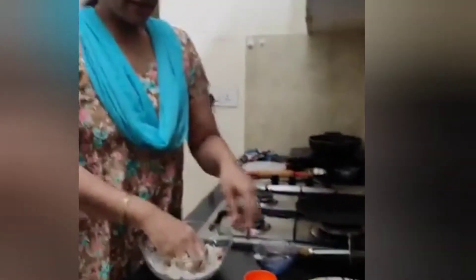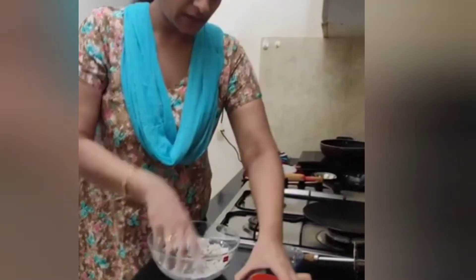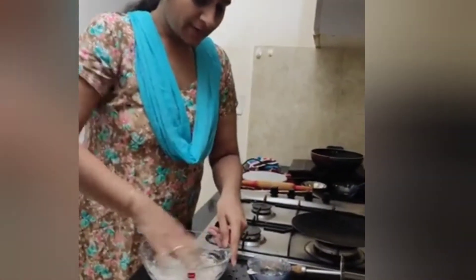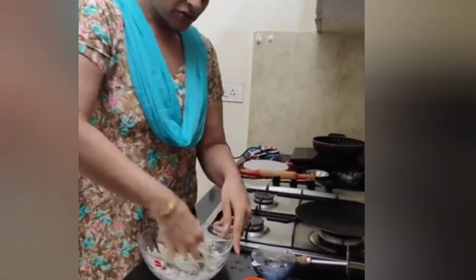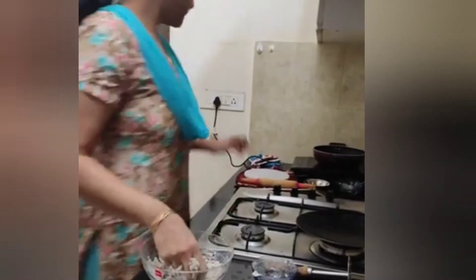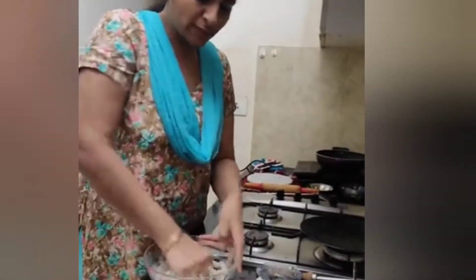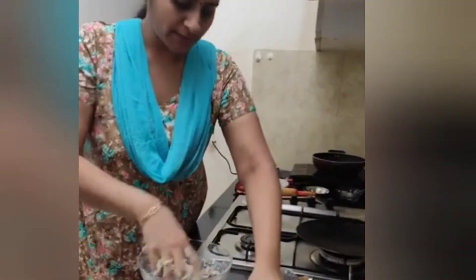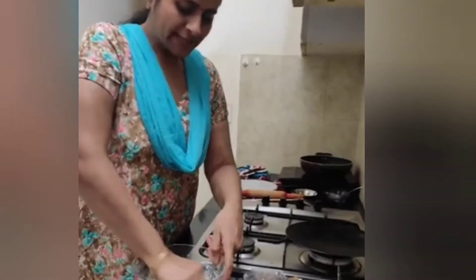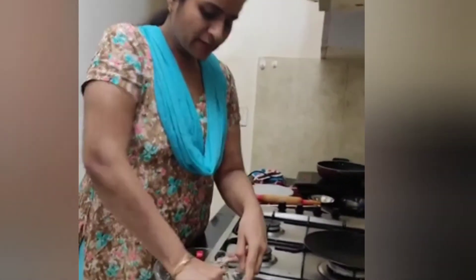After this, we will add a little bit of water. I have told you that my gas had a little bit of pressure, so I am on my induction cooker now, so we don't get too late.